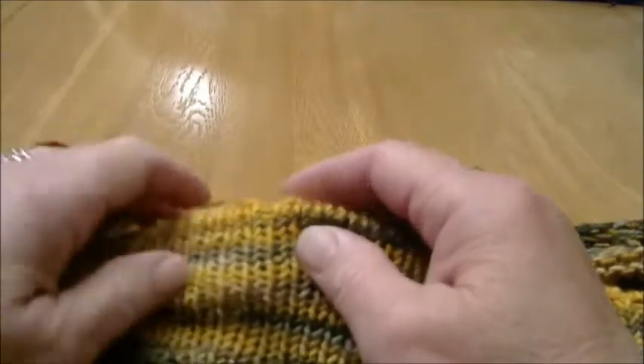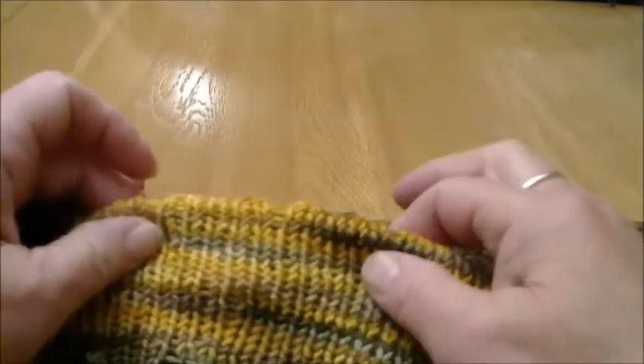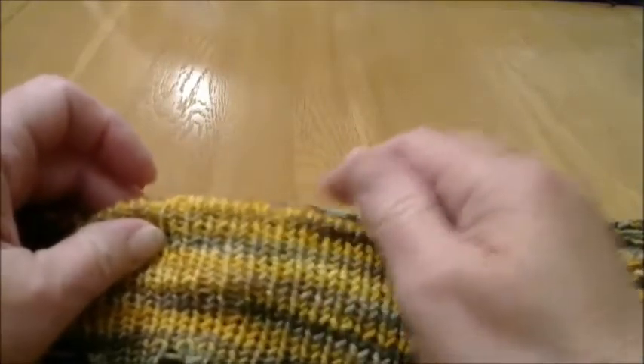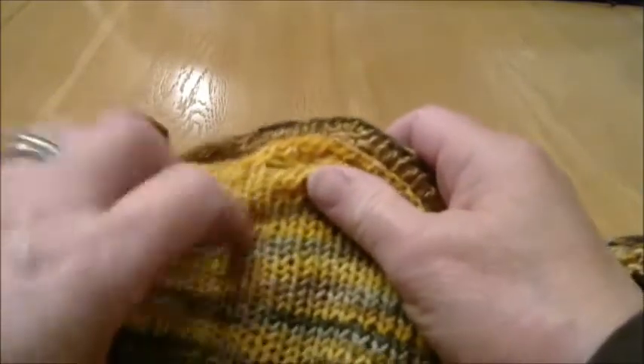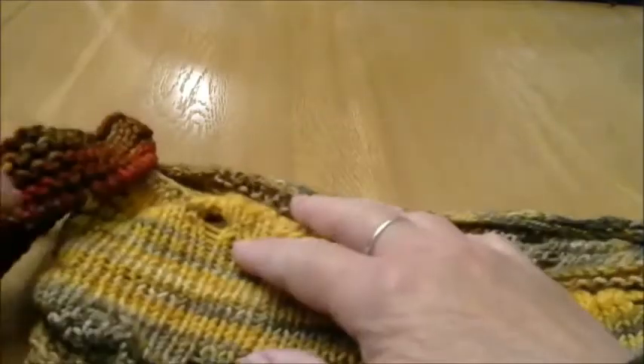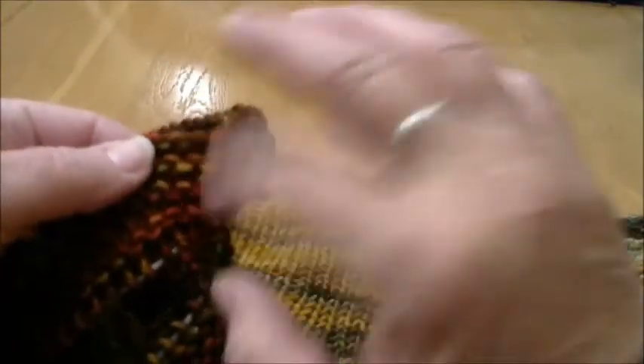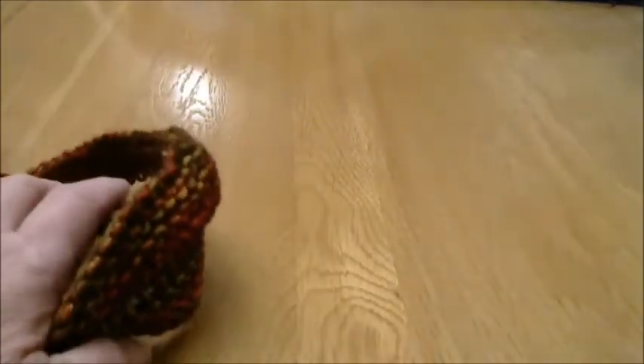This is called stockinette — when you alternate between knit and purl. It creates a smooth surface, which is what your socks have in them. Some shawls have stockinette, but a lot of shawls right now are popular with garter stitch, which is just the knit stitch. So our next portion of our cowl is going to be the stockinette rows, done by a knit and a purl row.